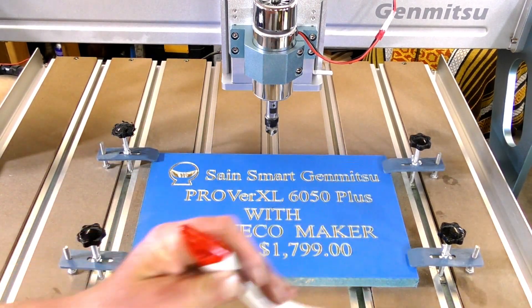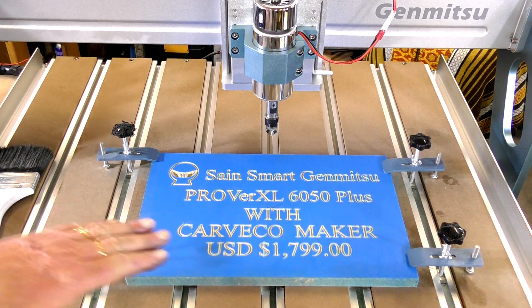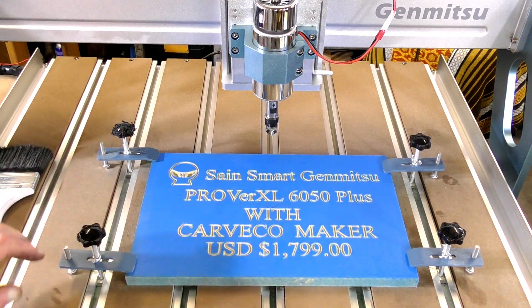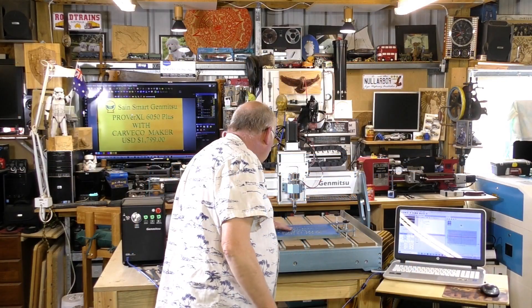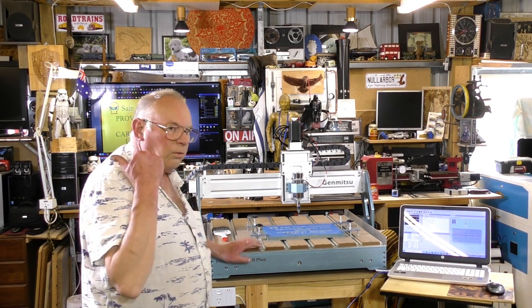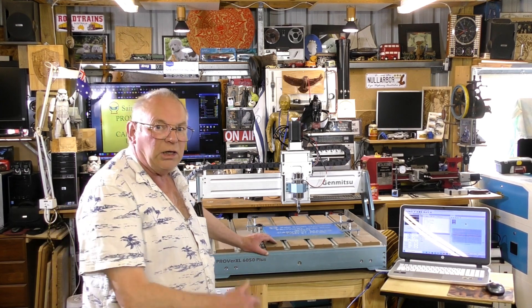I must say, I'm really impressed with this machine. Clean cuts, nice clean carving. My full-size machine over there couldn't have done a better job — that's pretty damn impressive, actually. My big full-size machine couldn't have done it any quicker or any cleaner. It's good.